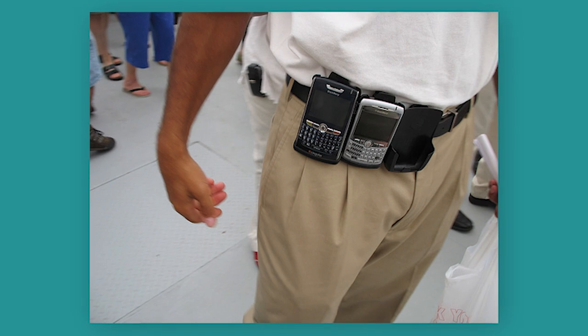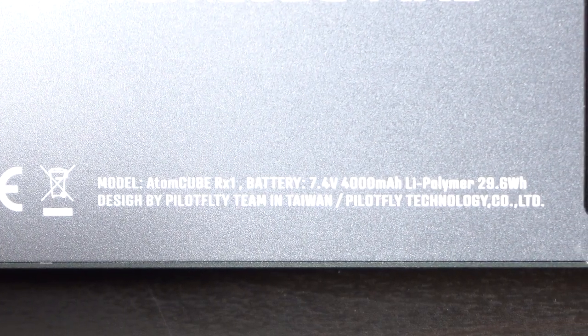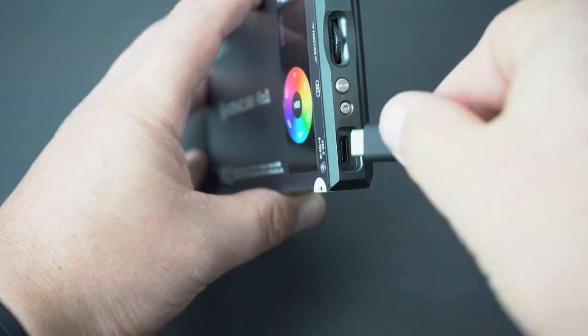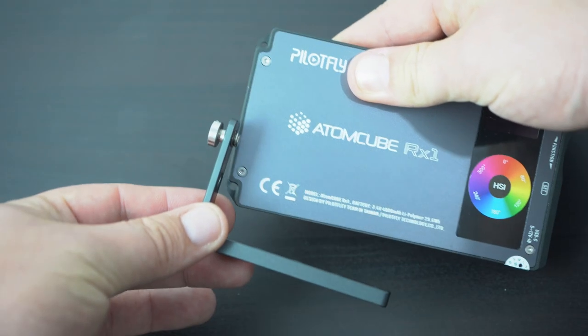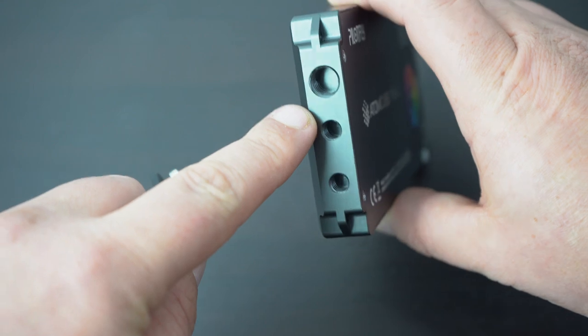Please do not strap it to your belt — the yuppies in the 90s had that covered. The inbuilt 4000mAh lithium polymer battery is charged by USB Type-C with the included cable. The RX1 also comes with a mountable L-bracket and three mounting options: two quarter-inch and one half-inch, all on one side.